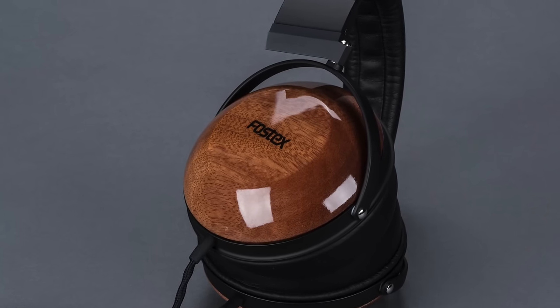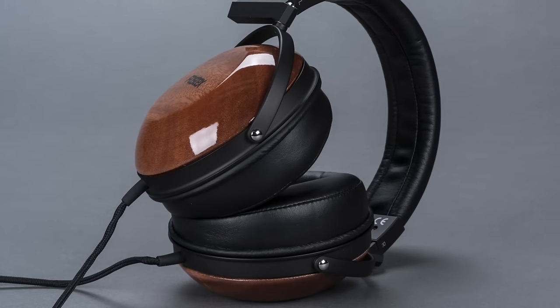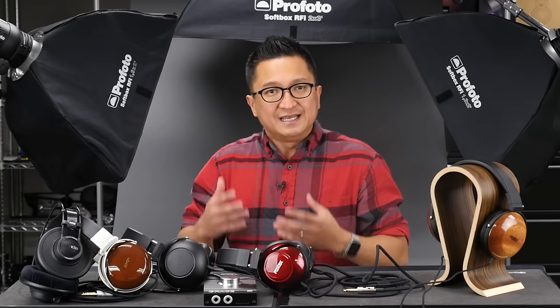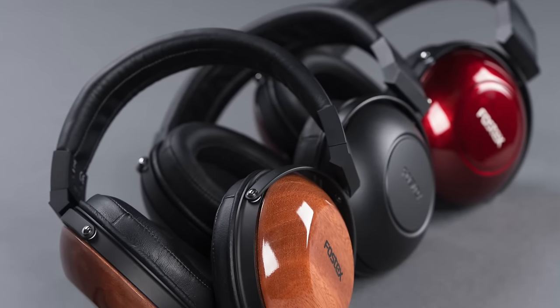The THX100's treble has, as they originally set out to do, been made more flat than either the TH600 or 900. It's still very detailed, but definitely more smoothed out on top than its siblings. Treble extension is, to my ears, excellent. Simply put, in comparison to its siblings, the THX100 has a more tame, even-tempered nature — it's a very safe tuning, and I mean that very positively. It's just one of those headphones that just about anybody can find joy with. It's easy to listen to. It may give up some excitement and a little bit of air to its siblings, but it comes off as the more balanced headphone as a result.